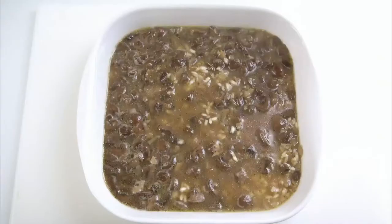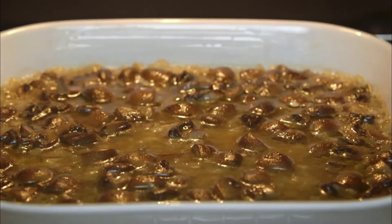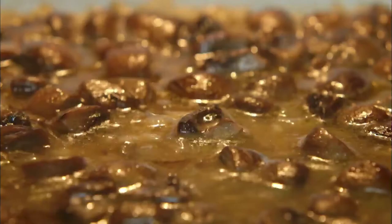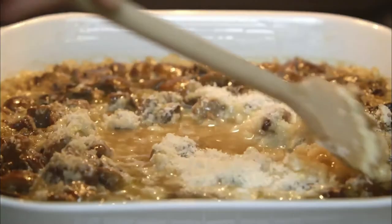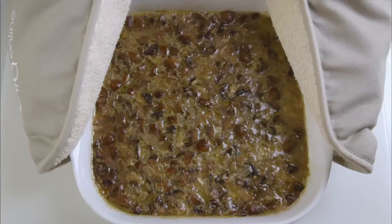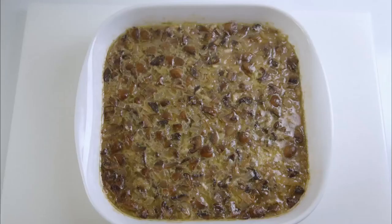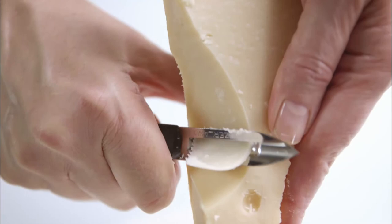Transfer it to the oven without covering — 150 degrees centigrade, gas mark 2 — and time it for 20 minutes. Then slide the dish out and add 2 heaped tablespoons of freshly grated Parmigiano Reggiano, which is the very best Parmesan cheese. Stir gently with a wooden spoon, turning the grains over, then put it back in the oven for 15 minutes. Here is the finished risotto — cover it with a cloth, leave it for 5 minutes, then serve in hot bowls and sprinkle with finely paired shavings of Parmesan.